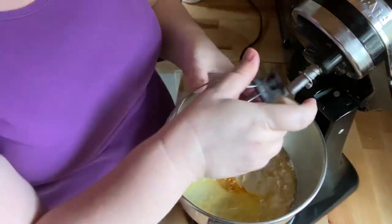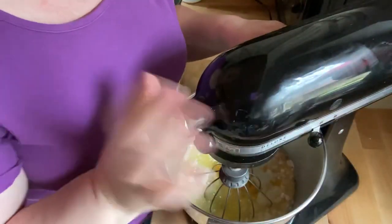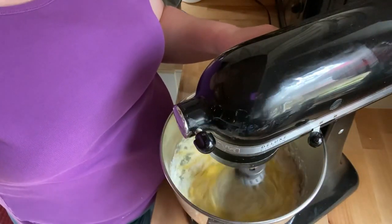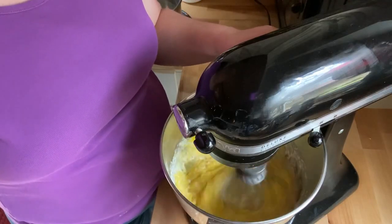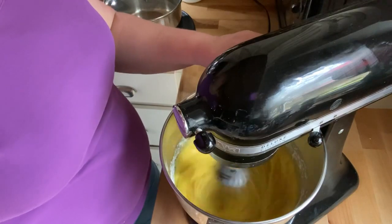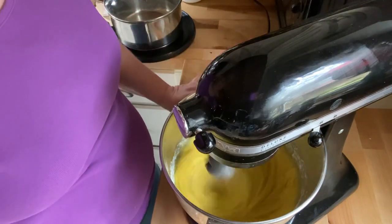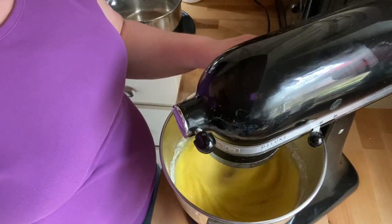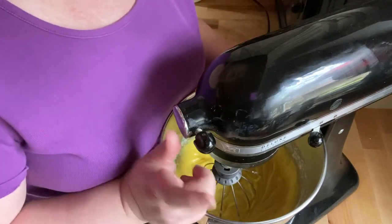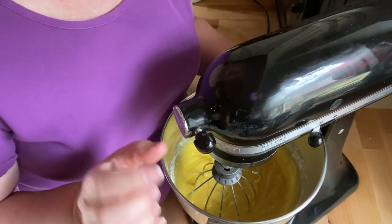Okay, we're going to get this mixed up. Start off slow and then just beat it up. We're going to do a few seconds on high because I want to get a lot of air into this cake — I want it to be super fluffy.